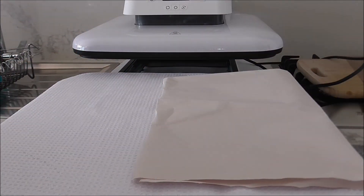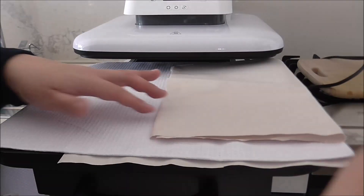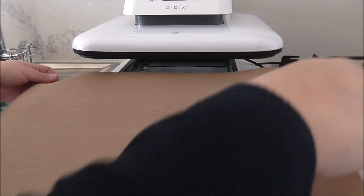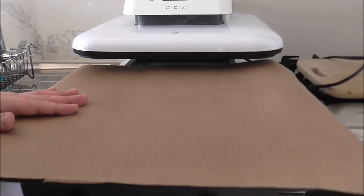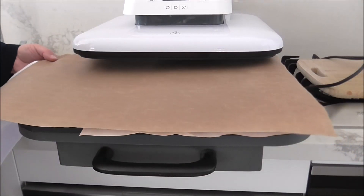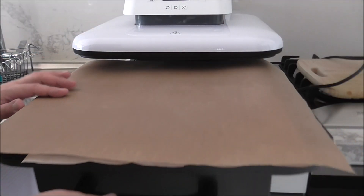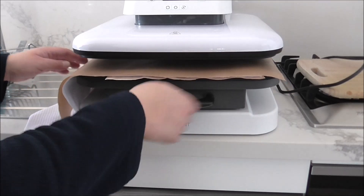I'm going to add a piece of butcher paper over the top of that, then grab my teflon sheet, and heat press this.